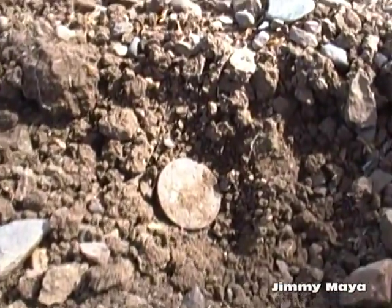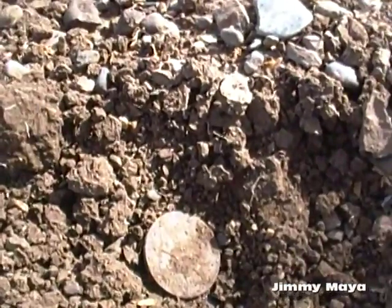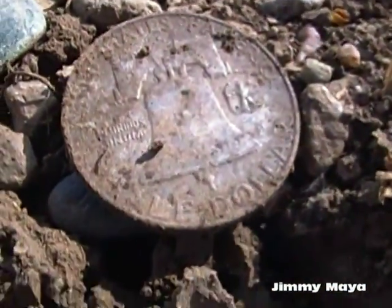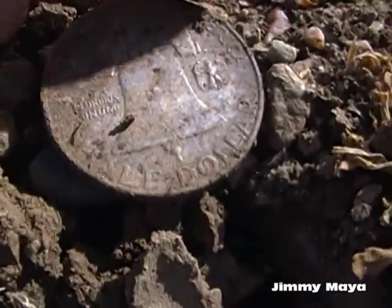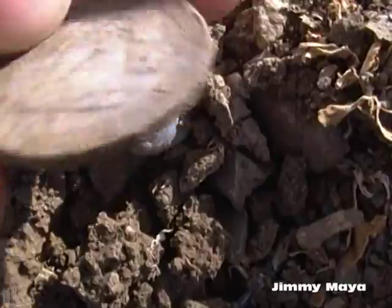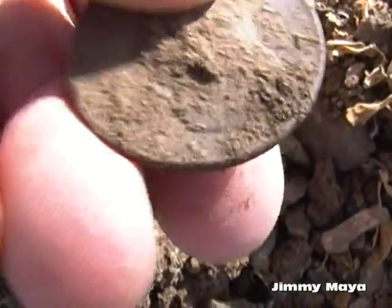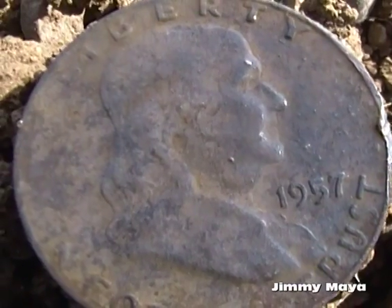I know it is because I flipped it over and saw that big old bell. It had a little rusted-out button laying on top of it — it was a real crappy signal. Oh man, my goodness, this is so cool. I don't know if I should rub it or not. Look at that — where's the date on this thing?